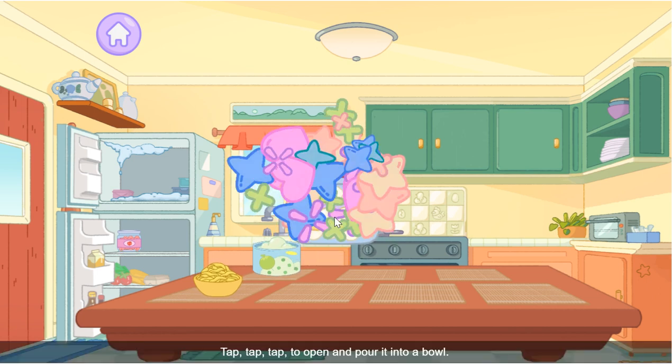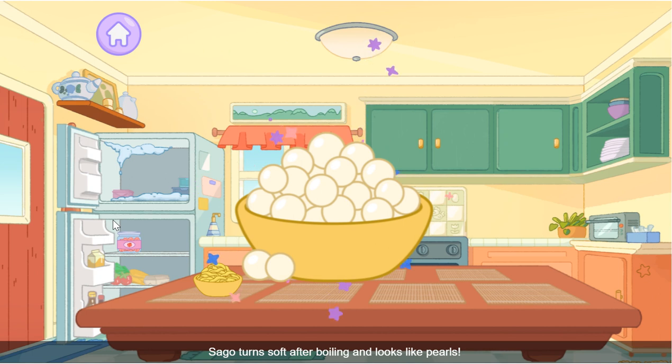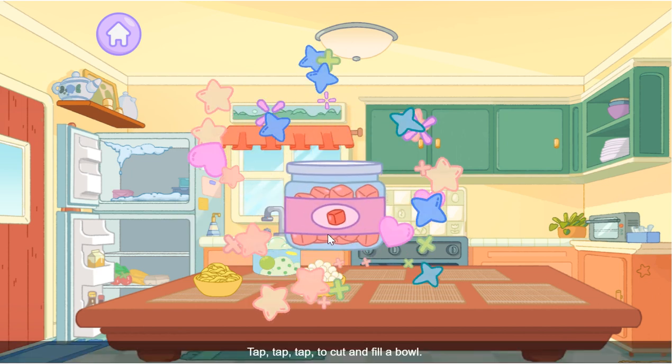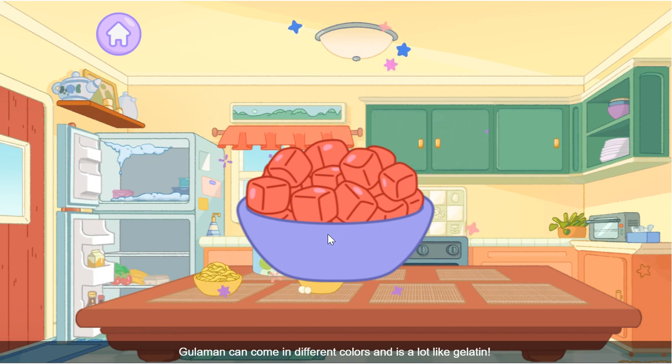Sagot! Tap tap tap to open and pour. Sagot turns soft after boiling and looks like pearls. Gulaman! Tap tap tap to cut and fill a bowl. Gulaman can come in different colors and it is a lot like gelatin.